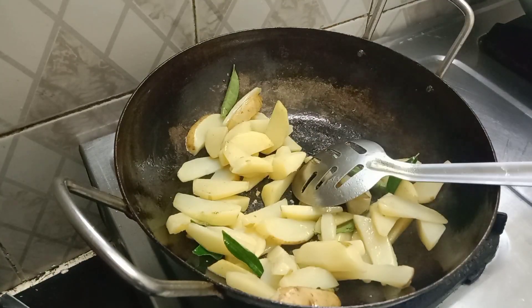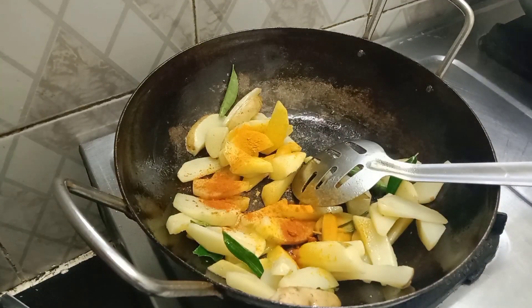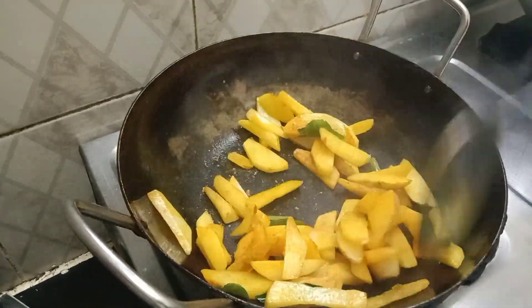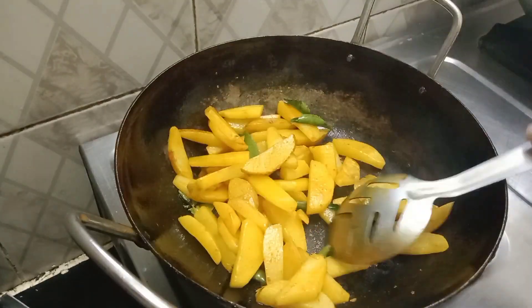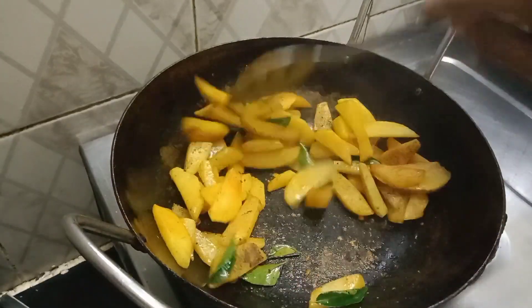I will make a taste of the fish and put it in the middle of the fish. I will put some salt in the middle of the fish, and put some pepper in the middle of the fish.